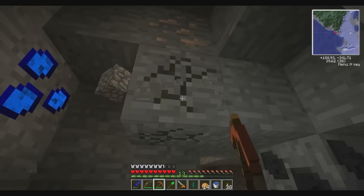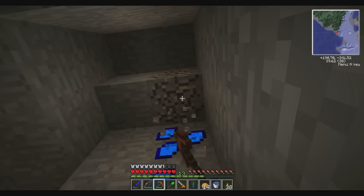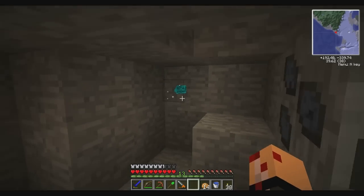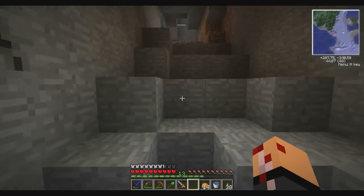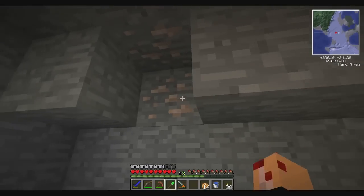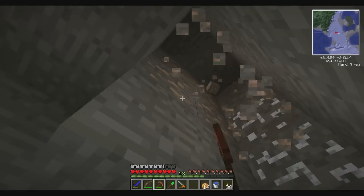Iron is definitely not in short supply, but it's always useful. Let's try placing this glowy mineral somewhere. Yeah, it provides a ton of light! I only brought 14 potatoes though - I don't think I have enough food to do this elaborate mining expedition that I want to do.